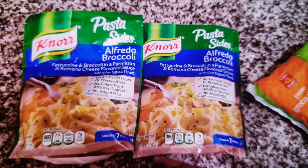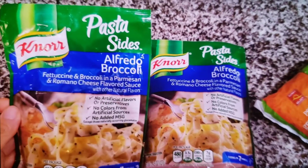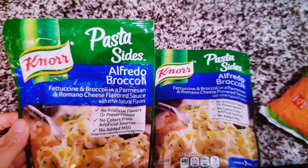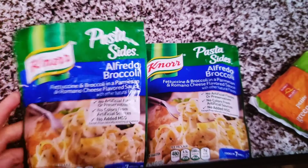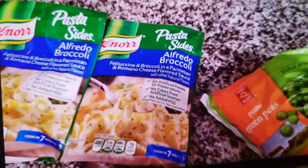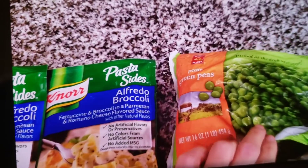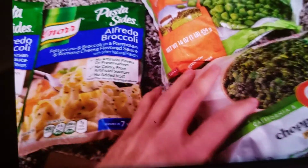It's dinner time and I'm gonna make something from the pantry. I have this pasta side but they're supposed to just be sides — I'm gonna try and see if I can make a meal out of this. I'll see what else I'll add, but I'm also gonna add some peas to it along with some spinach.